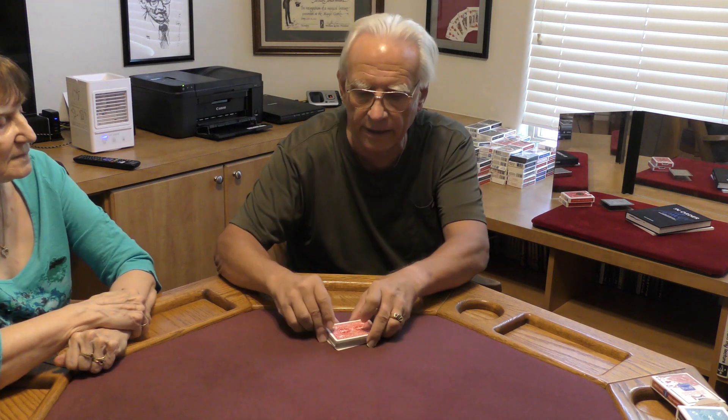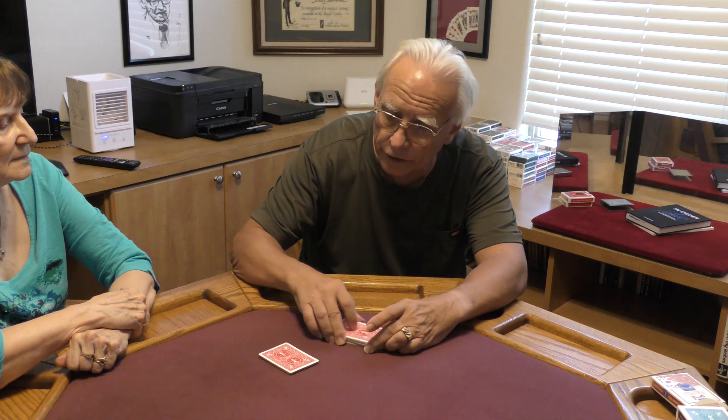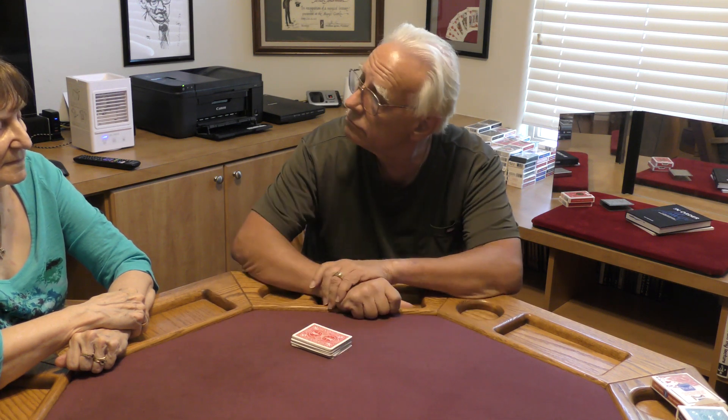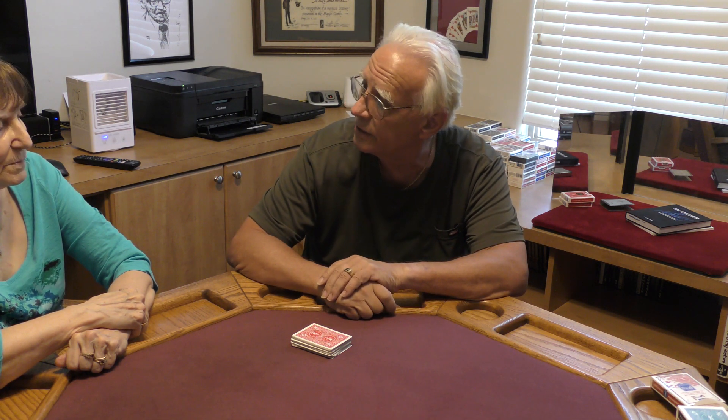So you have done that. You might have an idea where your thought-of card is, so I'm going to just cut the cards again. Now nobody in the world would have a clue where your thought is in that deck.